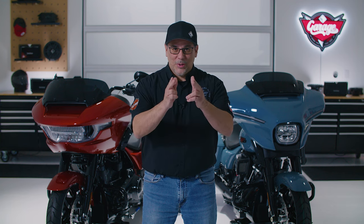As you can see, that install was very straightforward. Now if you have questions or prefer a professional do the installation, please don't hesitate to contact your local Harley-Davidson dealership. Until next time, I'm Eric and we'll see you again soon.